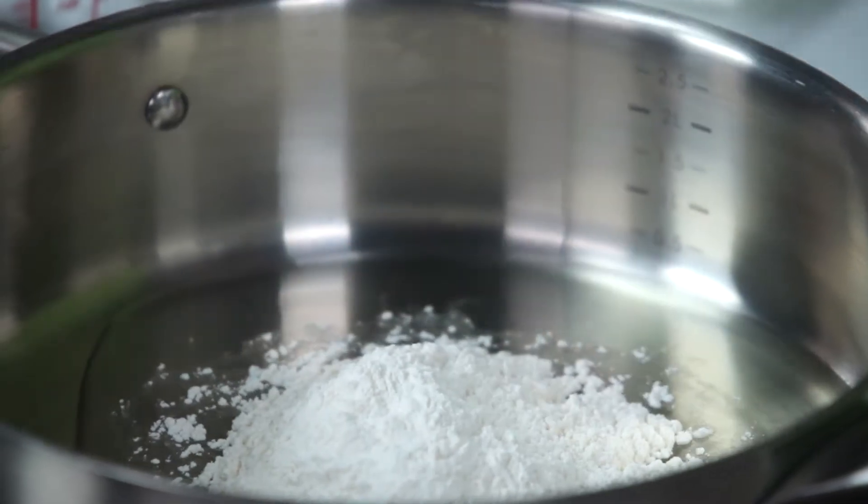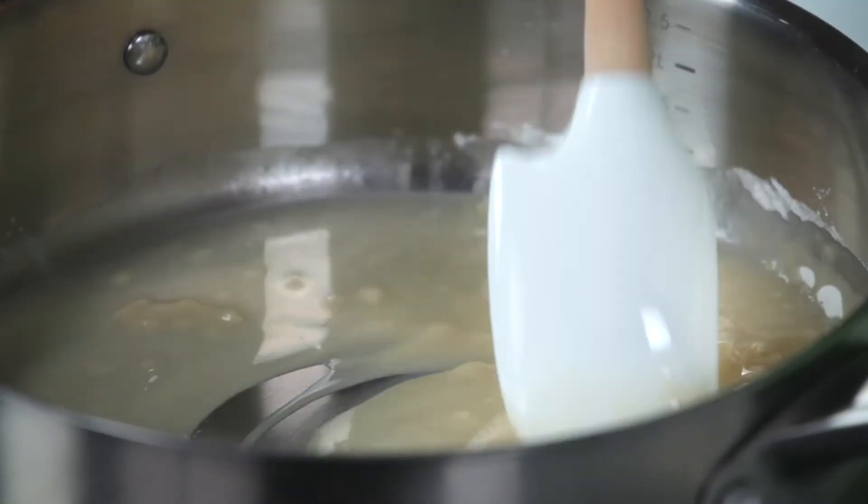Start by combining equal parts by weight of oil and flour in a pan over medium-low heat. You want to stir this together until it's nice and smooth.